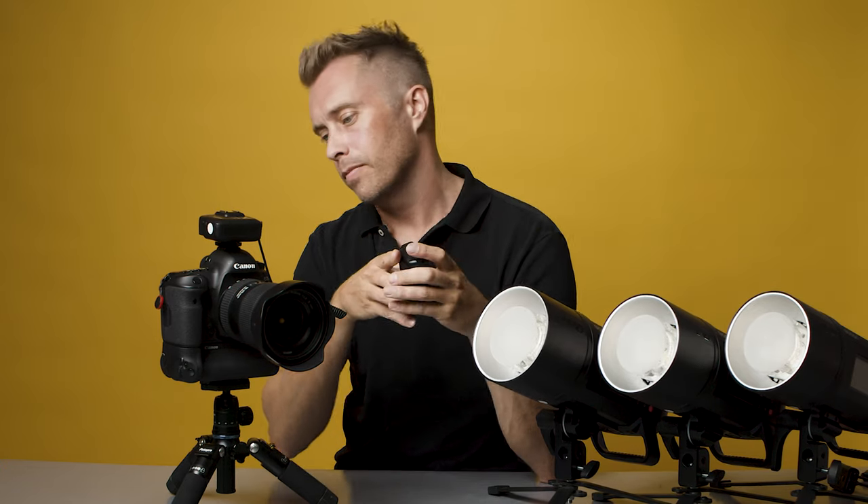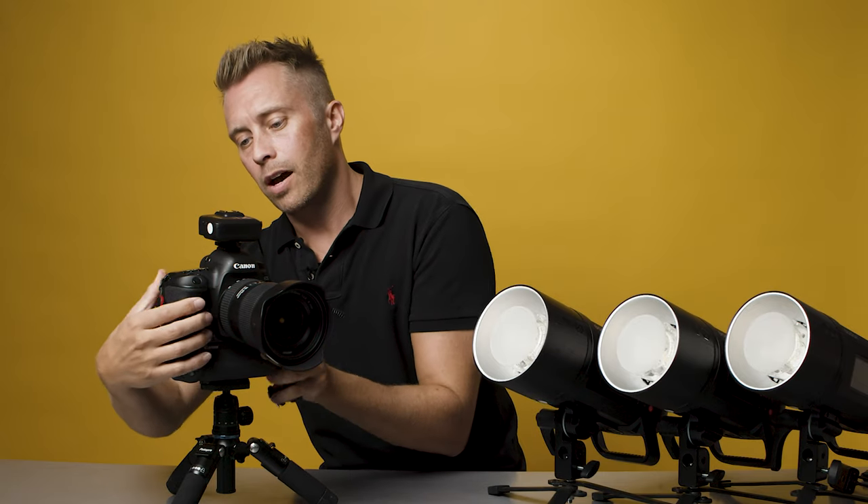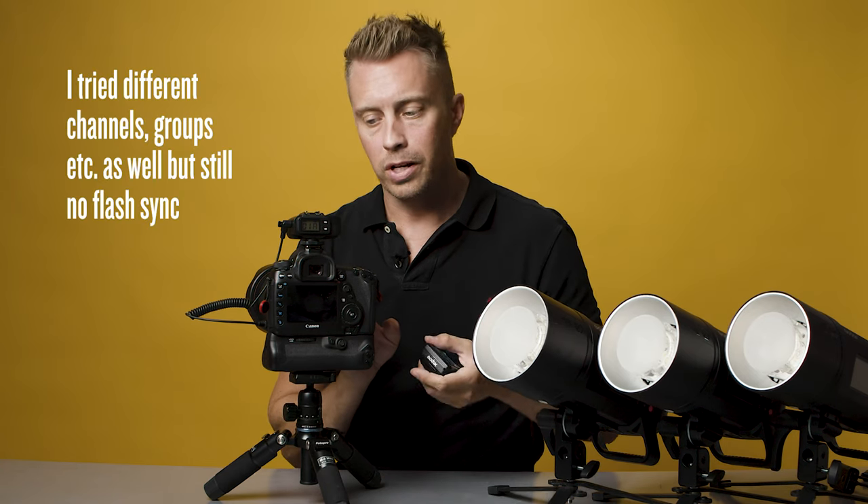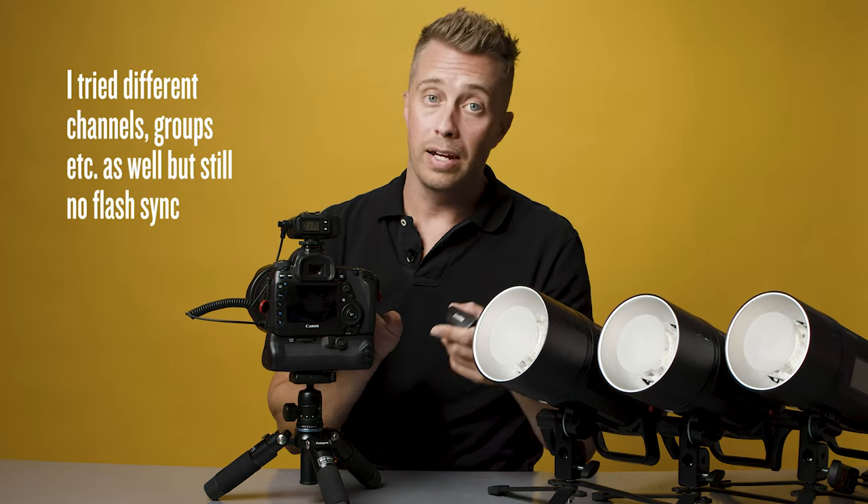Sometimes they kind of sync but the images I get from the camera — I don't know if you can see — are completely black. So the flashes are triggered, the camera is triggered, but they don't sync.